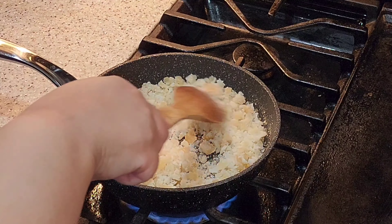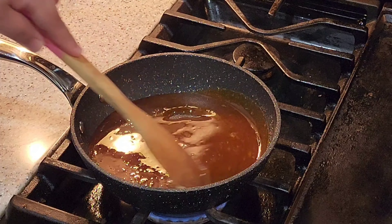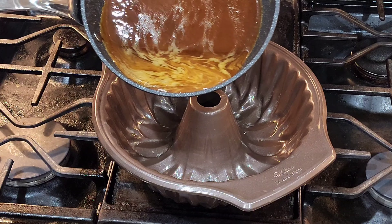Keep stirring so it doesn't stick. Once you have your caramel sauce ready, spray your nonstick pan with nonstick spray, then add your caramel sauce.